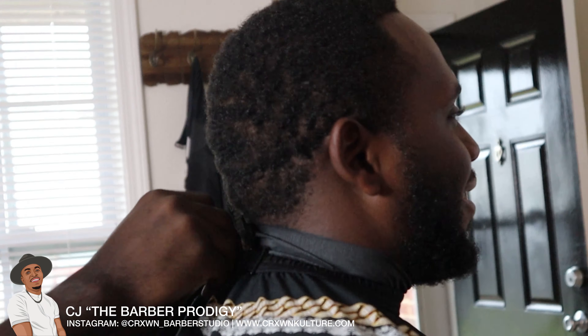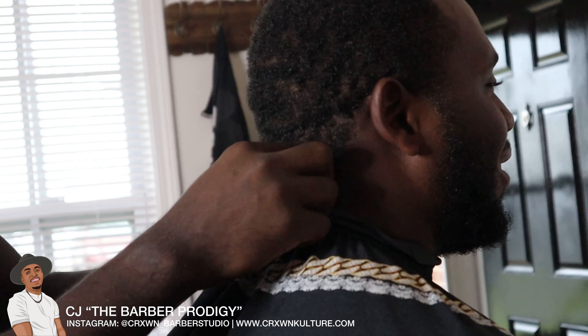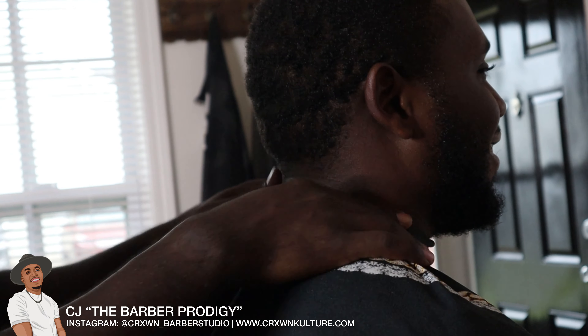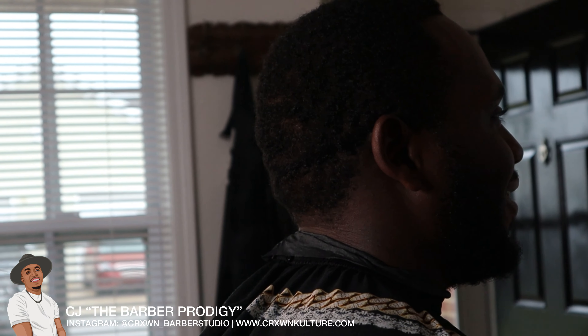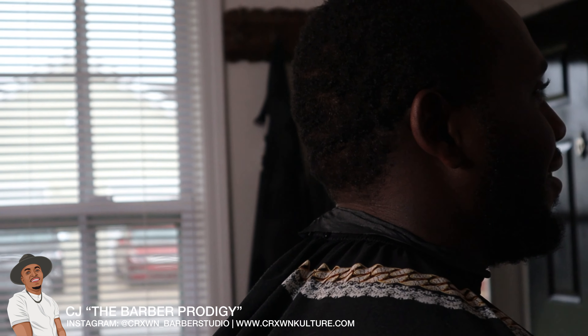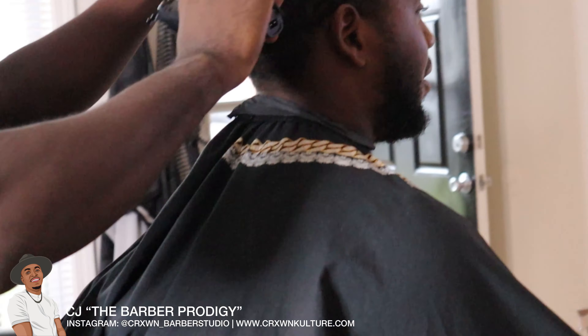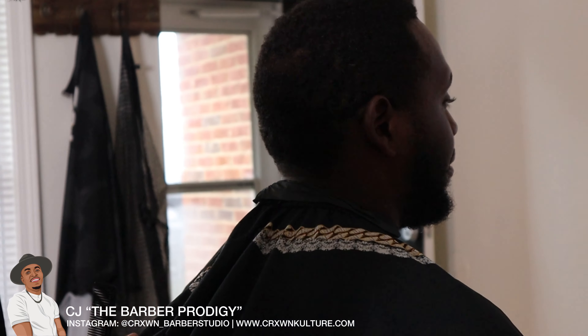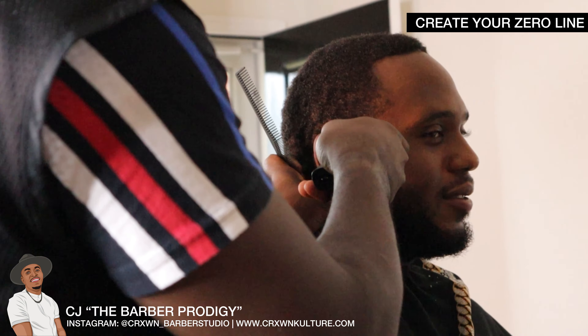All right, so always the first thing you want to do after you get them fastened in the chair is go ahead and start combing or brushing the hair down. Me personally I prefer combs — I feel like it is the more sanitary option because you can soak your combs in barbicide. And then we go in and we're going to create the zero line.